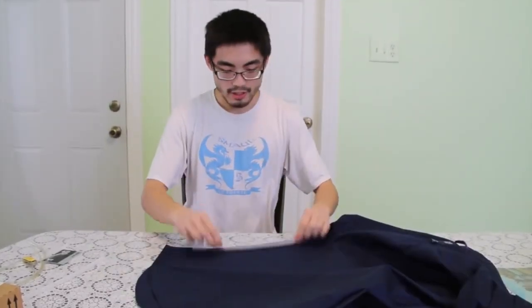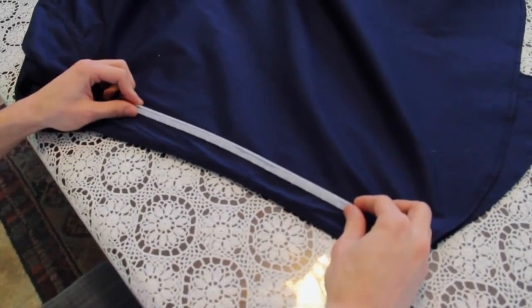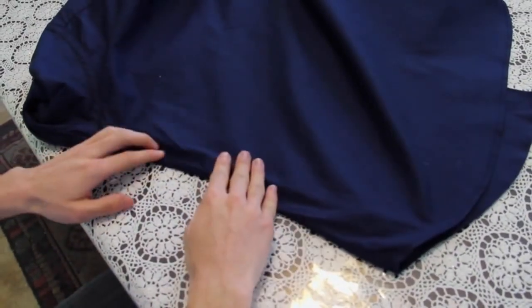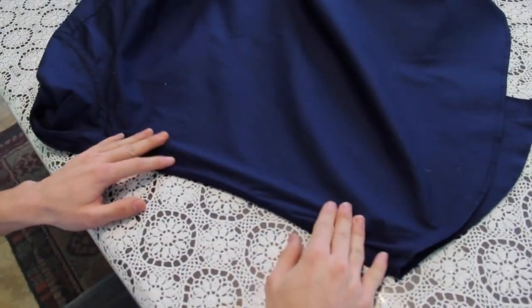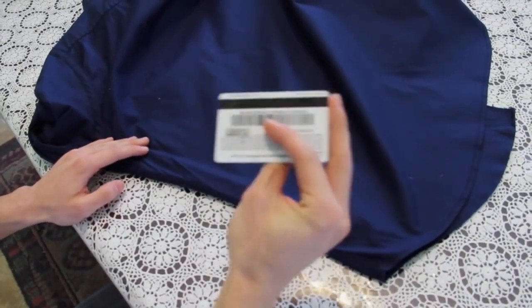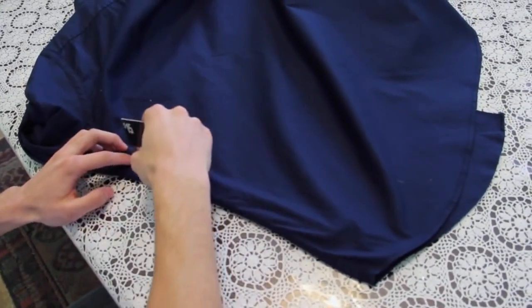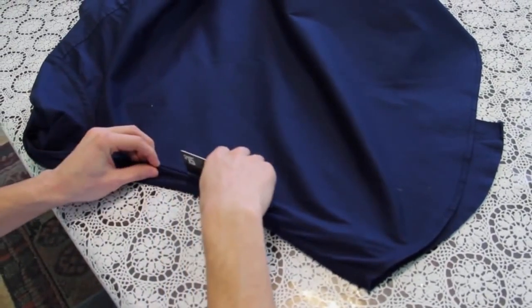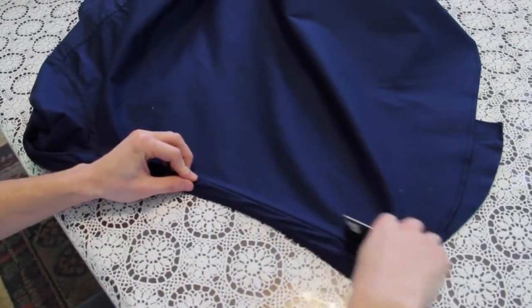Basically an inch inward, sort of like this but on the other side. Like that. Then underneath, straight down, about an inch or so. I got my trusty little Taco Bell card, and I'm going to force the shirt inside the channel. Like so.